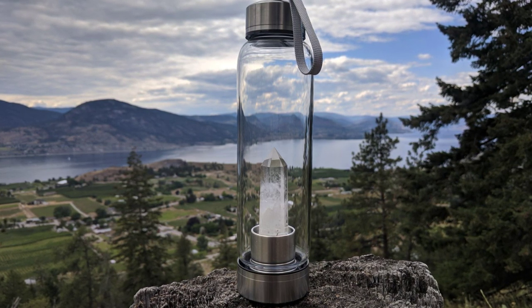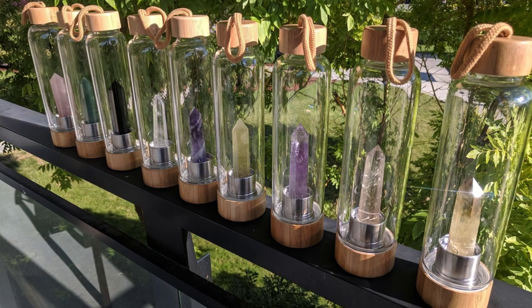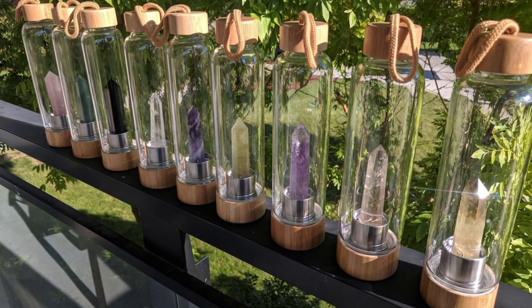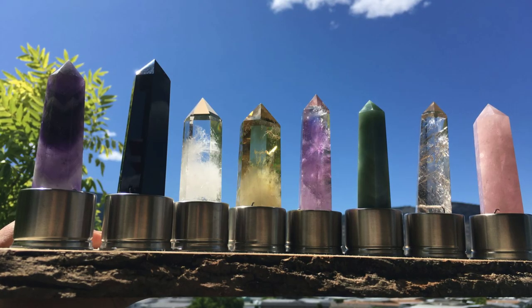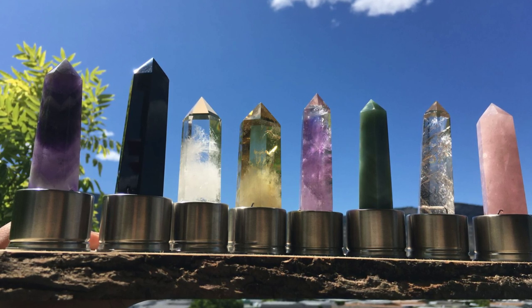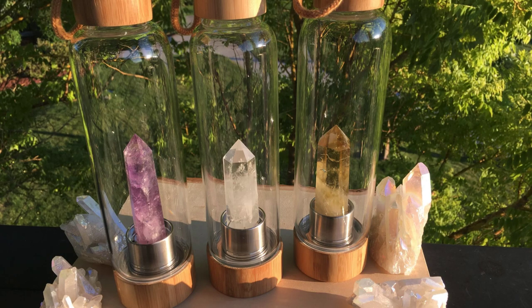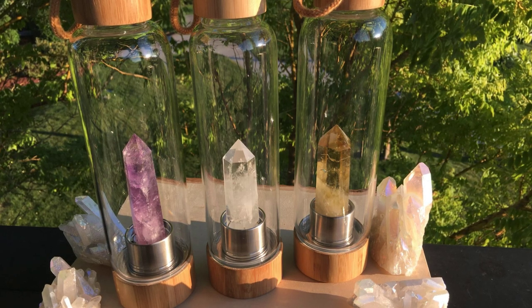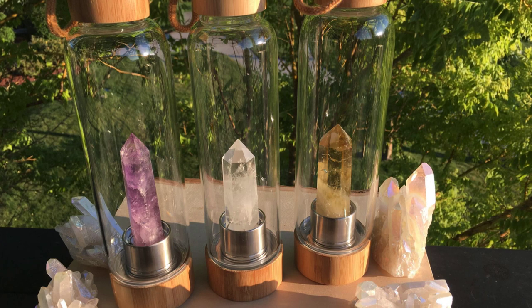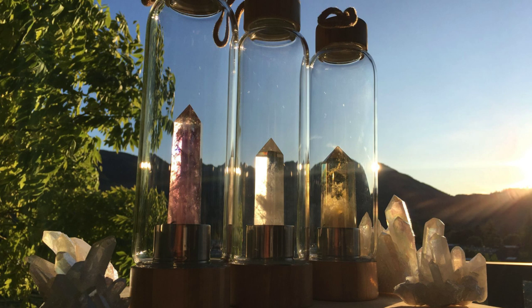Clear quartz is a great crystal for staying focused and clear throughout the day. It's also an energy amplifier, and it helps to transform negative energies into high-frequency positive energies. You can have a number of different crystal infusions going at once. You can even start some crystal alchemy, where you mix a little bit of empowering clear quartz with the self-love and self-acceptance of rose quartz, giving you an empowered rose quartz water infusion. You can get creative with what crystal combinations and mixtures you create.